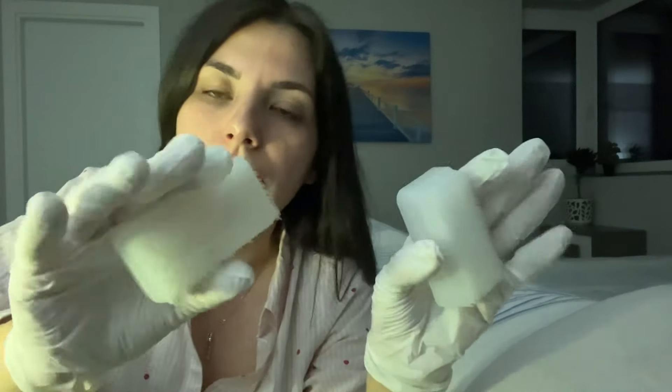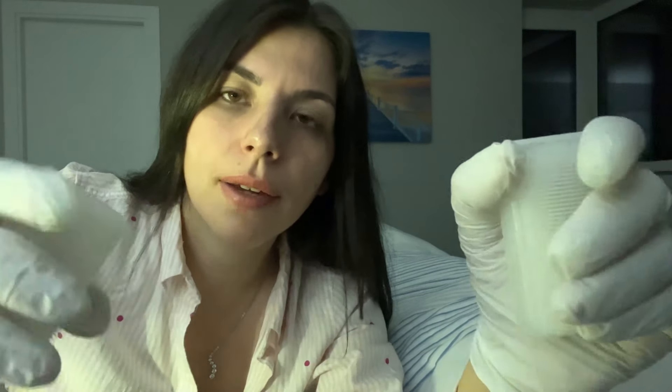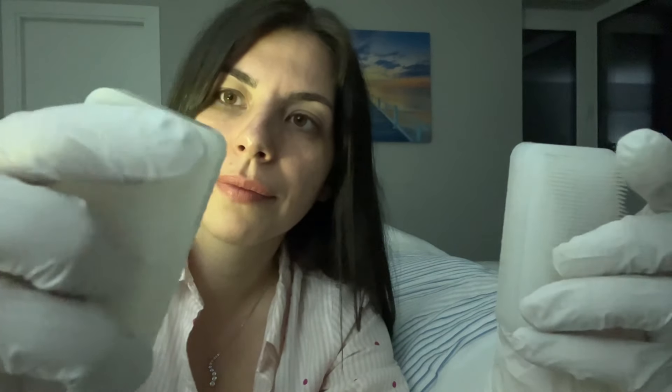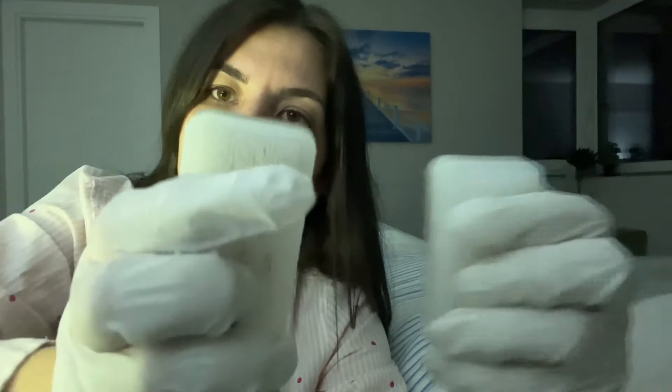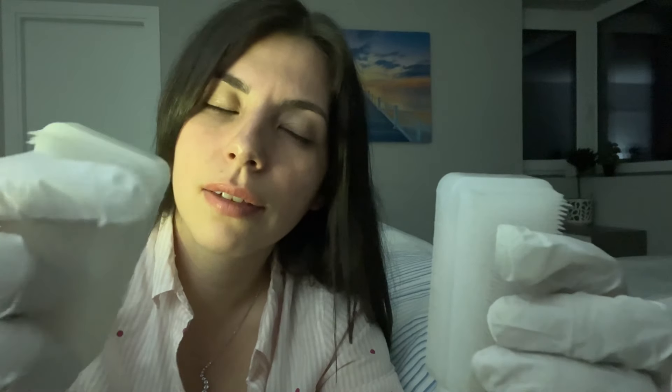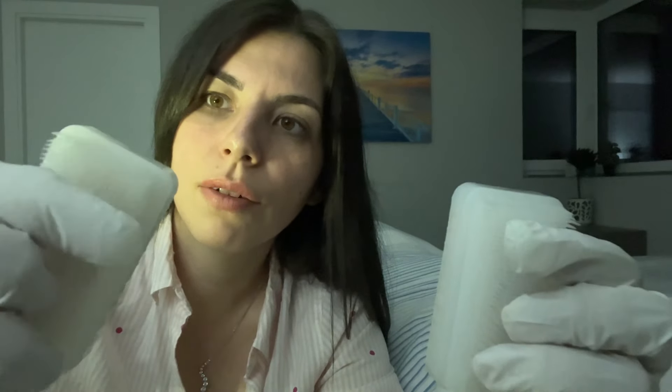I'm gonna check your facial sensations using these two brushes. Let me know if you feel it on the right side or the left. Left. Right. Right. Just relax, close your eyes. Left. Left. Left, left, left, right. In the middle, in the middle, right. Left. Left. Right — there we go.